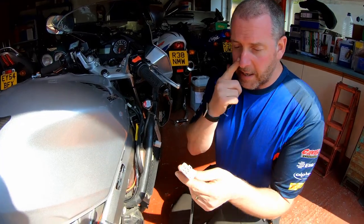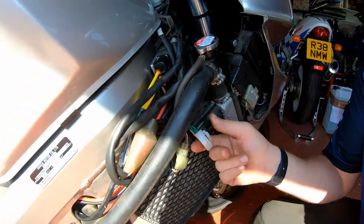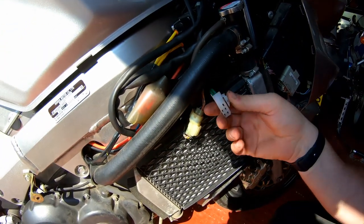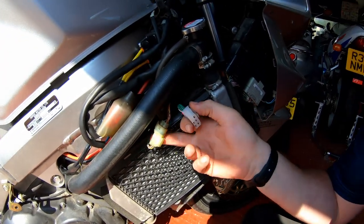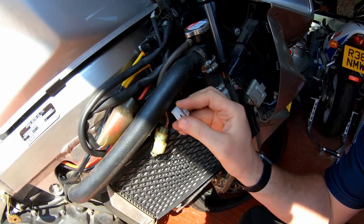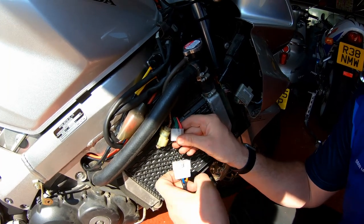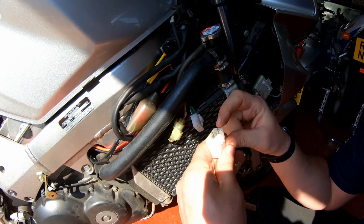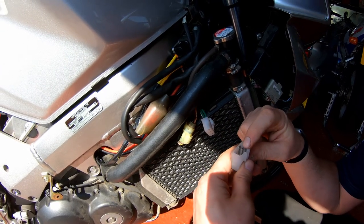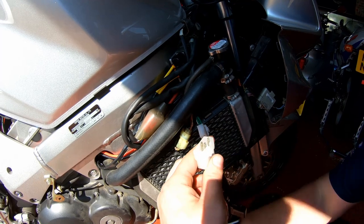This end is a brand new connector. Here we have the connector that used to go to the original regulator rectifier, and I've replaced it with a brand spanking new one — all the terminals are new. All I've done is I've taken a live and these two grounds: one ground's for the meters and the other ground is for the switch. And it is simply a case of plugging her in like so.